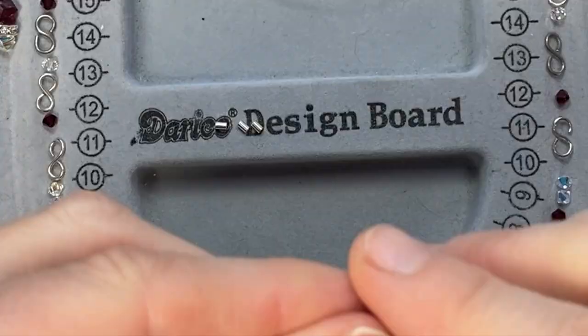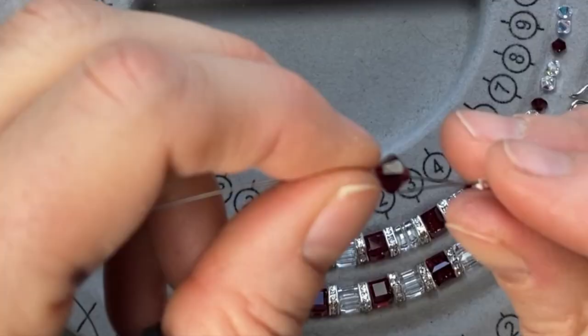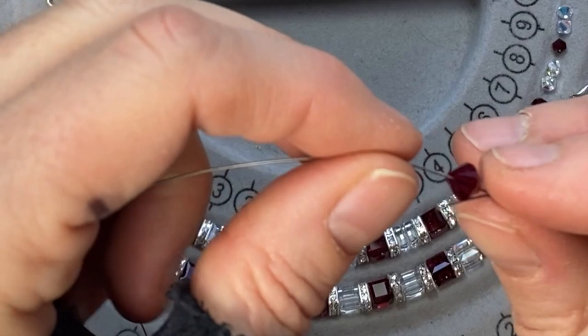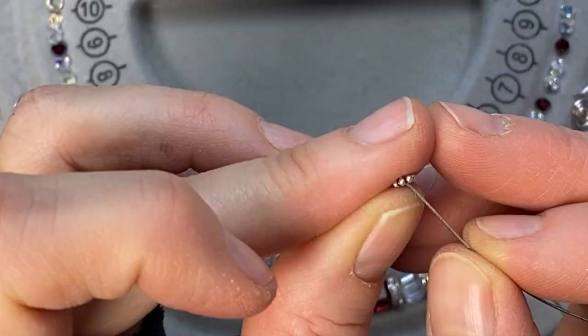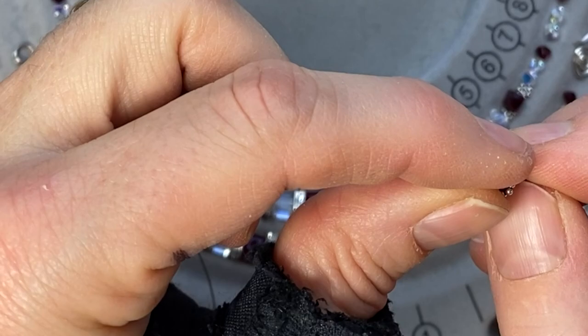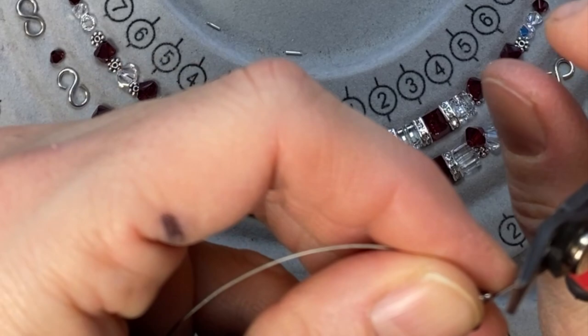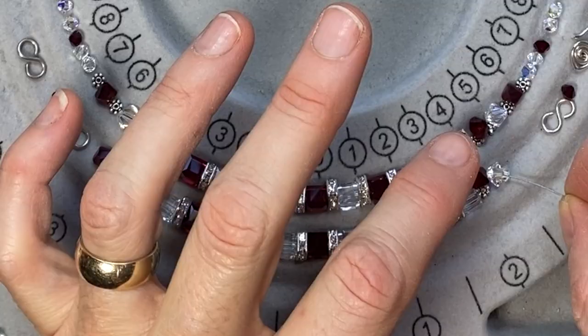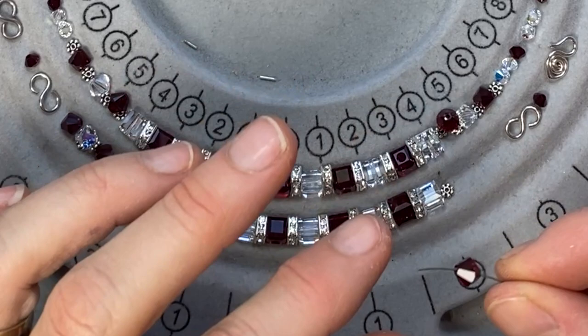Once you've done that, you can feed your beads on. Start on one end — I've got a red one here. Feed your tail through the bead. Now I've got a spacer bead — feed that on. See if your tail fits through; it might not, so you might have to cut it short. Clear crystal and a daisy spacer, and a red crystal, and another daisy spacer. I've got a clear cube and a spacer, red cube spacer.